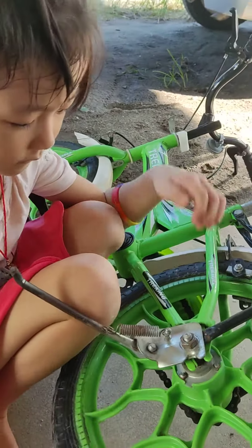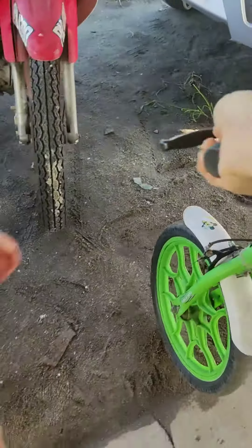Let's take up the bicycle, okay. Okay, okay, then.